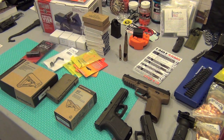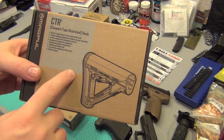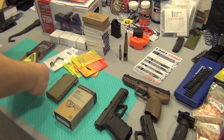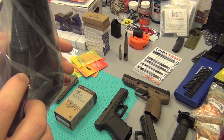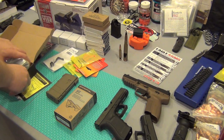I just bought this CTR stock. I know you guys know I already have one — this one is actually for somebody else's project gun. They couldn't find it in their area, so I got the mil-spec one, which is what they wanted. Hopefully you'll be able to see me install that one.